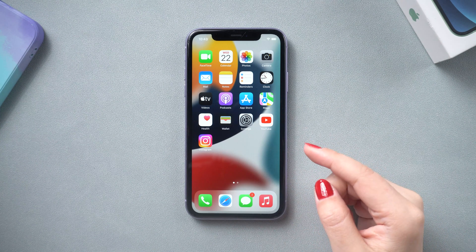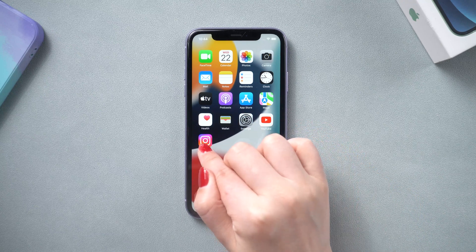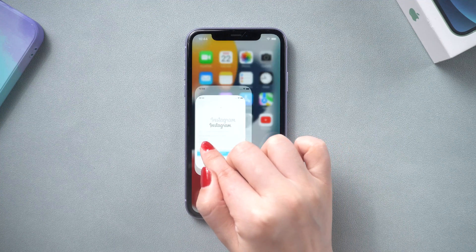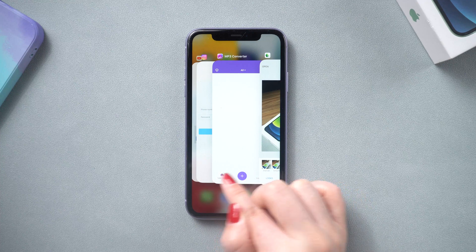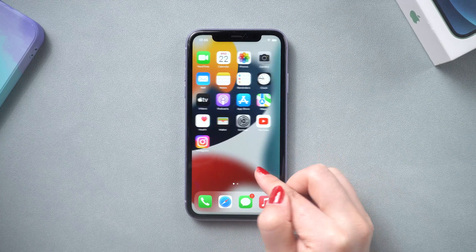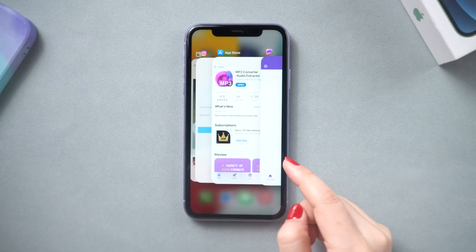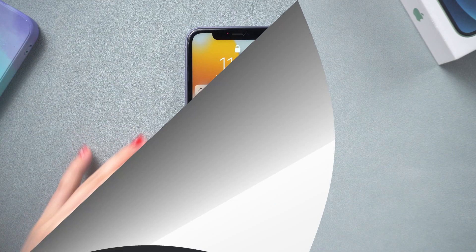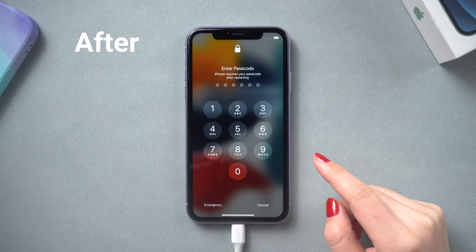Welcome back to the Tenorshare channel. Have you ever encountered an issue like this? Sometimes when you tap your phone there's no response until you tap again. Some on-screen taps seem to be delayed — it might not respond to your touch, tap, or press, or it might even stop swiping. Perhaps it's only unresponsive when putting your finger on a certain part of the screen. Don't worry, today we are going to show you three ways to fix it.